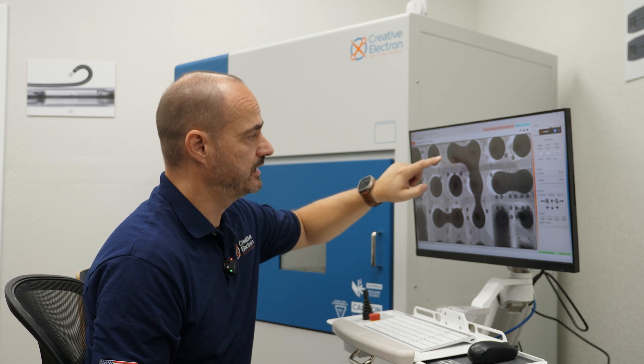Let's start with a really straightforward, simple defect to find in BGAs all the time: shorts. Shorts are when two balls or more are connected together when they're not supposed to be.